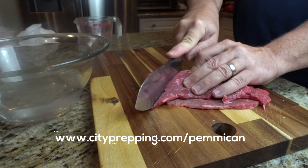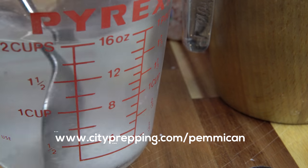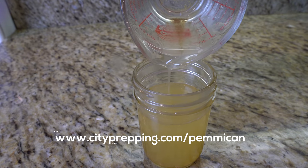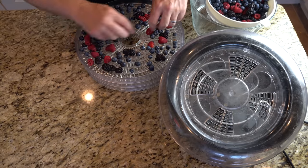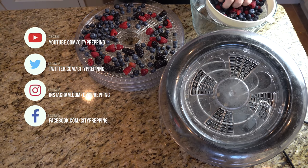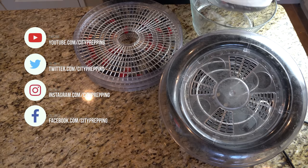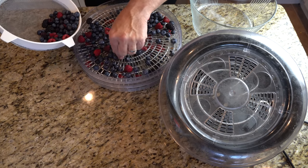For this recipe you simply need about three to five pounds of lean beef, salt, water and tallow. You can either obtain your tallow from the store or render your own as shown in another video. You will also need a dehydrator or oven with a low setting and a food processor, or else you will have to powder both your dried meats and berries manually. A cookie sheet, wax paper, a bowl and spatula are everything you will need.